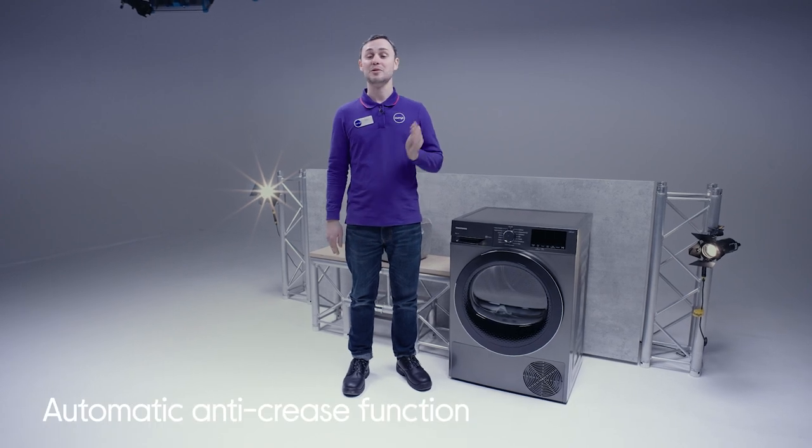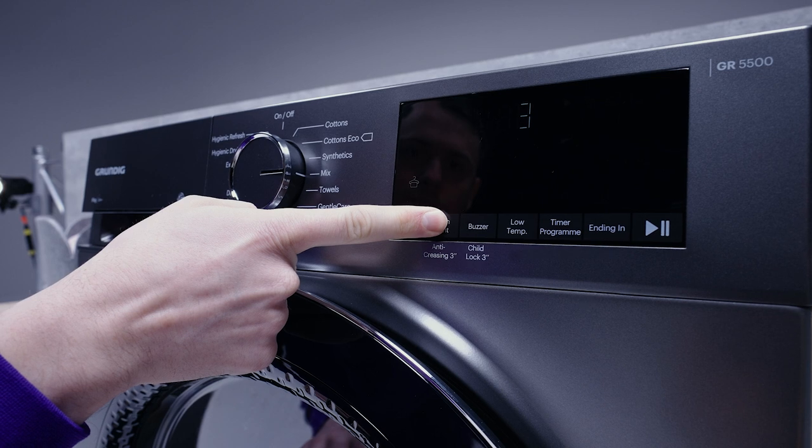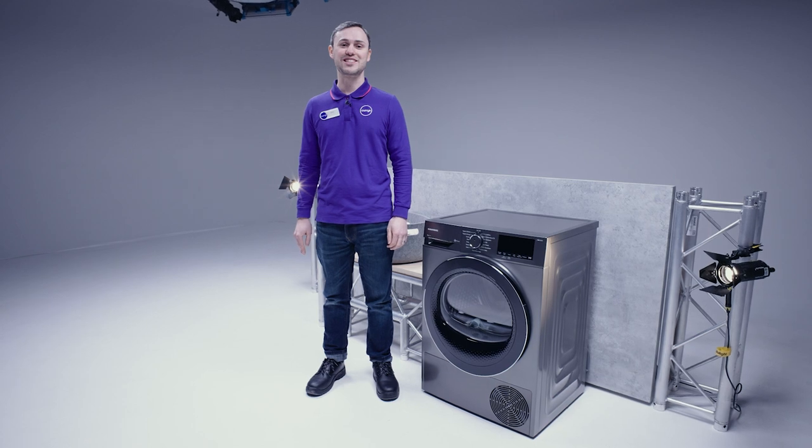Once the cycle finishes, it will save you time on the ironing by ensuring that the clothes do not get too creased. The automatic anti-crease function will separate the clothes for up to two hours after the cycle is finished.